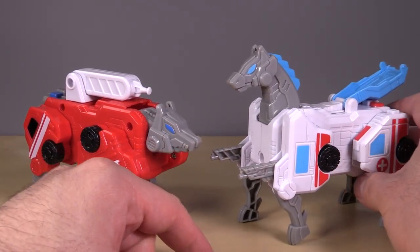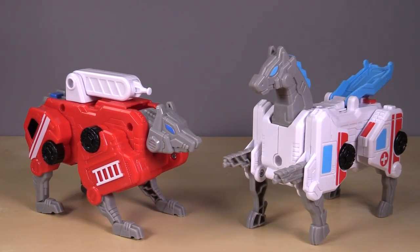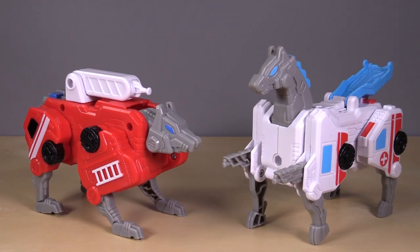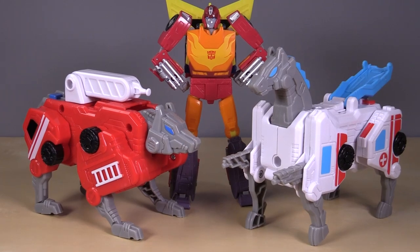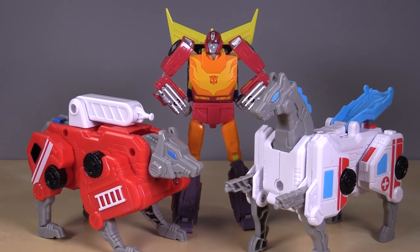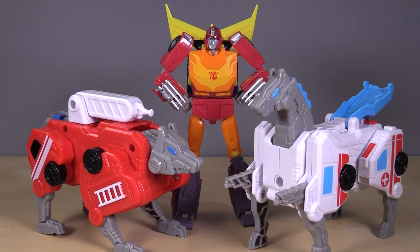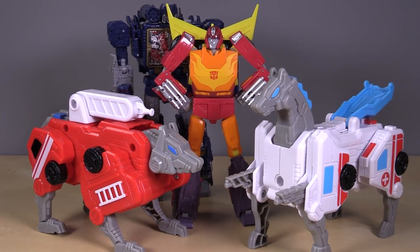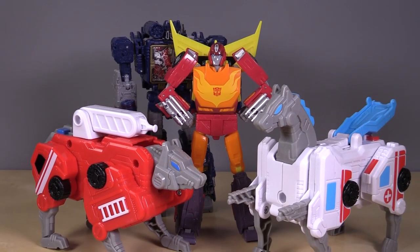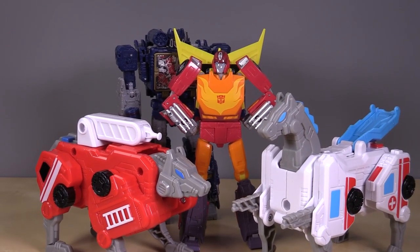The horse — you can flip down the guns on it. Size-wise, here is Hot Rod, roughly a deluxe class Transformer in height. Maybe we'll go with Soundwave — Soundwave's a Voyager class — so yeah, they're about half the size of a current Transformer Voyager.